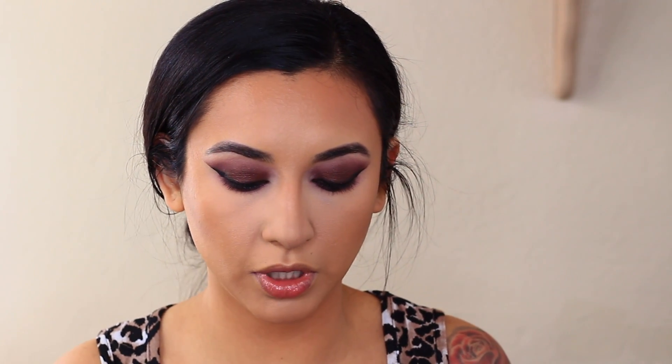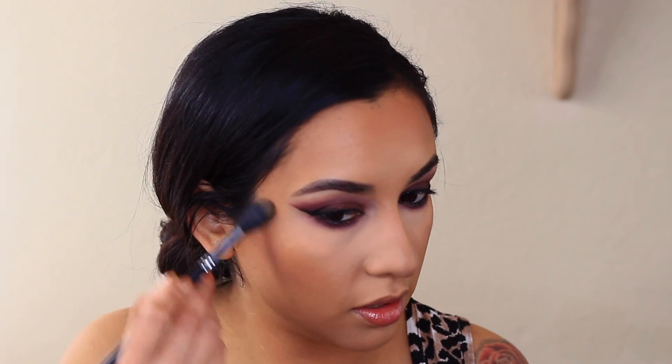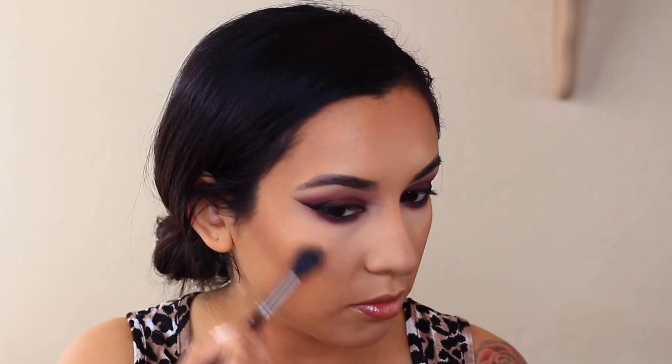You guys can see the pinky kind of reflex in the shadow — it's super super pretty. I feel like I'm going to use Bowman from Makeup by Shayla and ColourPop as my highlight, just because orangey shades and purple shades complement each other really nicely. So I'm going to be using this as my highlighter.